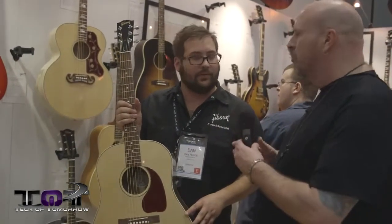Thanks so much to Dan from Gibson for his time. Check out more videos here from NAMM 2014.